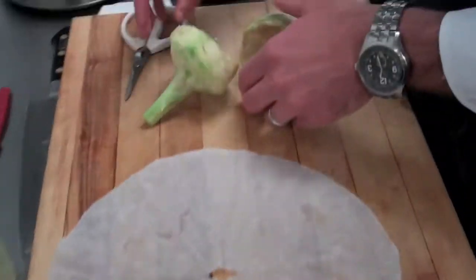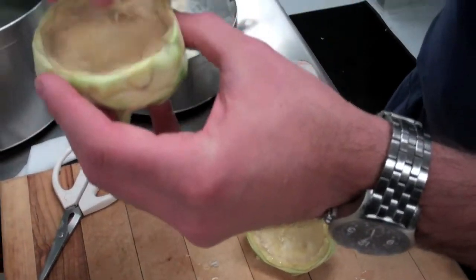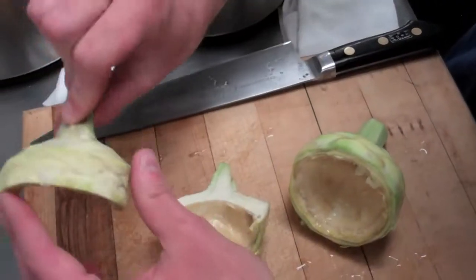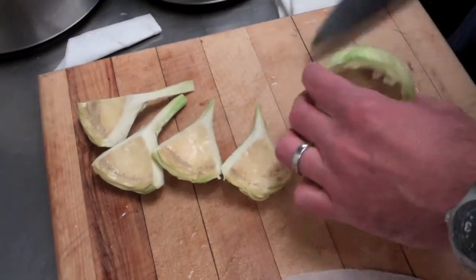The large artichokes, depending on the preparation, we can cook them whole. Sometimes we'll trim the stem off, cook them whole, and then stuff them with vegetables. Other times we'll cut them in half and sauté them on the cut side, or we can even quarter them for similar applications.